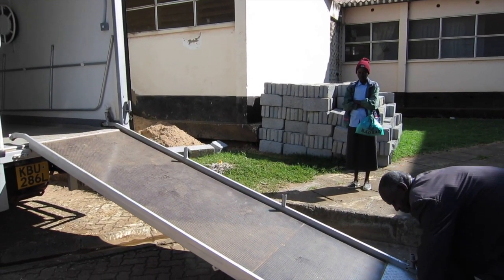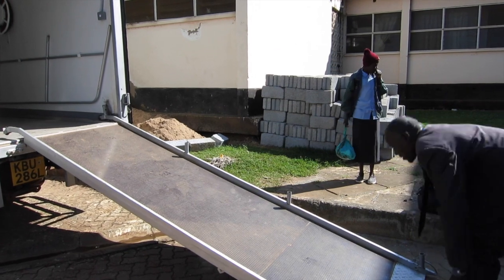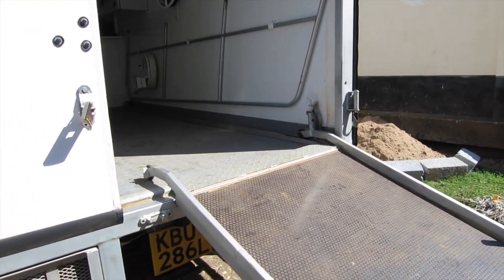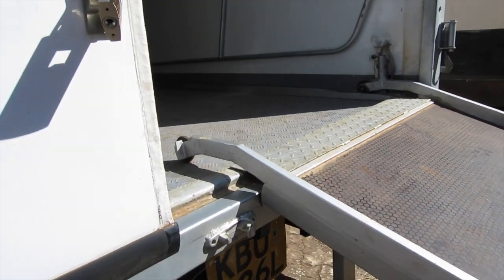In this example, the left side of the ramp catches against the truck and needs to be repositioned. Now the ramp is positioned appropriately.